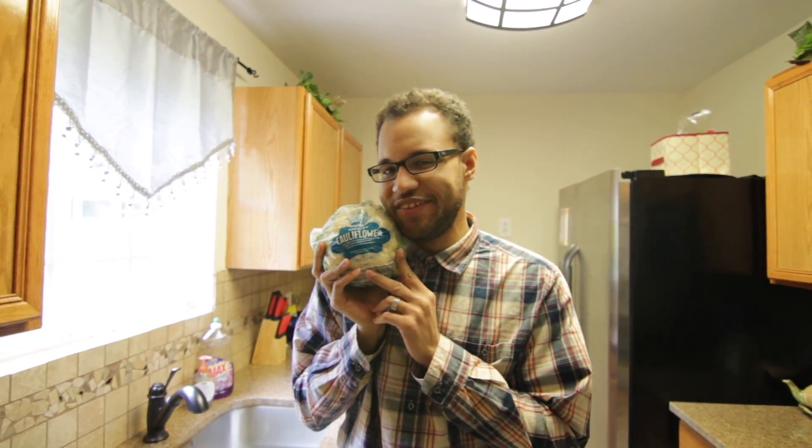What is up guys and welcome to another HGR, Healthy Gaming Recipes, and of course our friend is back — cauliflower. Today we're going to be making cauliflower mashed potatoes. It seems like there's so many things you can make with cauliflower, which is a vegetable.